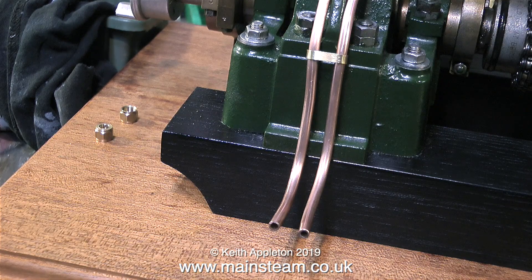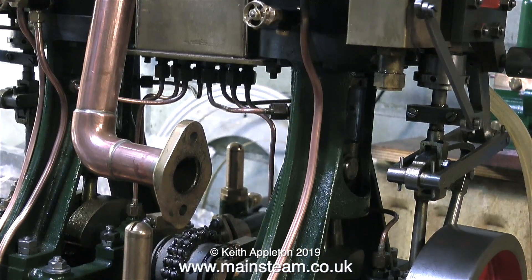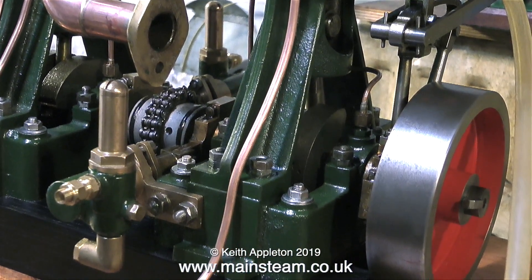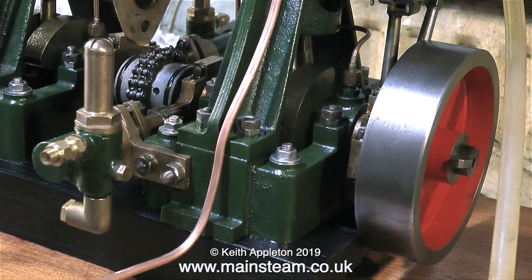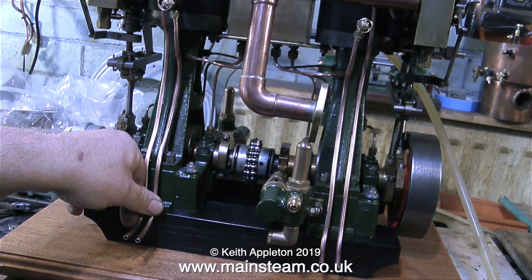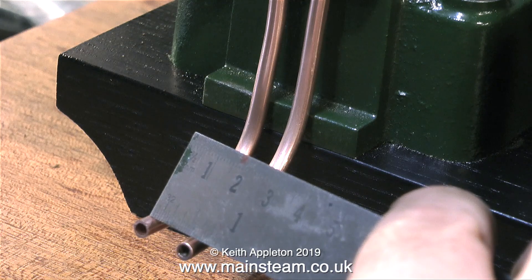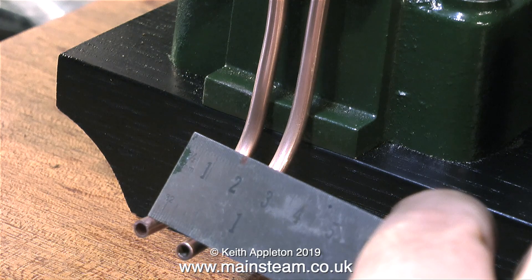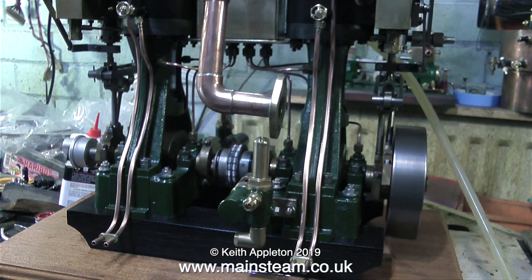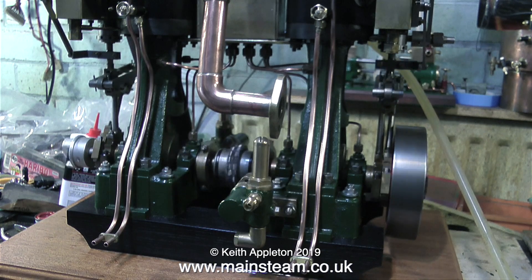I put a temporary brass collar on but didn't like the look of that, so I've got a better idea. Now doing the second pipe using exactly the same principle — many fits and refits until it looks right. It needs something to hold the two pipes together against the column. I was going to use a piece of boiler banding but that looked a bit too fussy, so instead I measured the centers — they're at half an inch — and made two brass pieces to hold the pipes together.